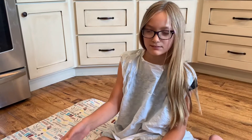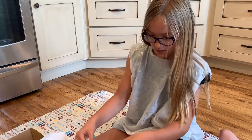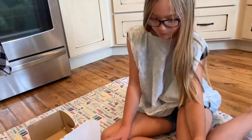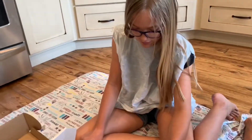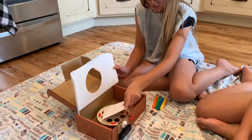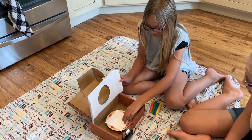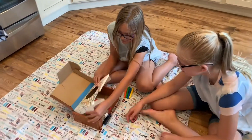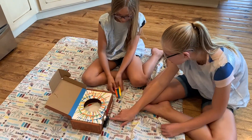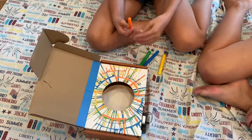What did you guys make? We made a spin art spinner! You put the piece of paper in the little red things, then you put these two things down like that, and then you turn the battery on and it spins. So Ainsa is going to make her first art.